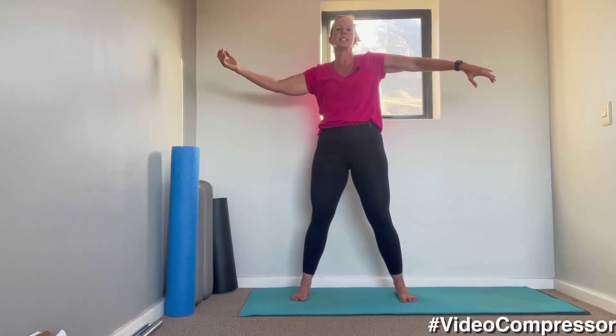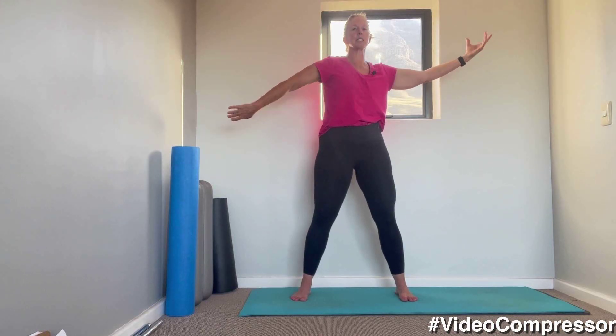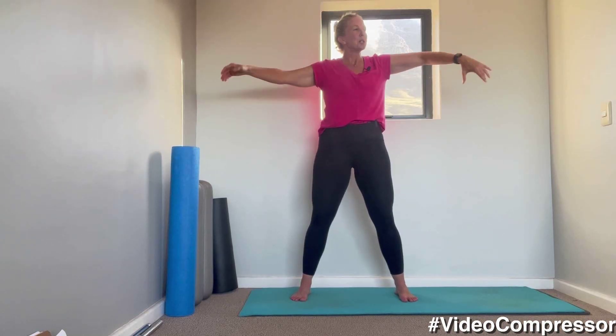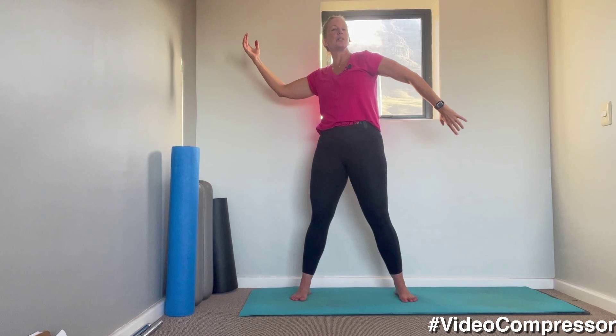Arms out to the side. Now we're going to do our rotator cuff release. Imagine you're doing the walk like an Egyptian, but lengthen those arms a little bit, so you're rotating that ball and socket joint. Breathing out. You can move your upper body, loosening it off.